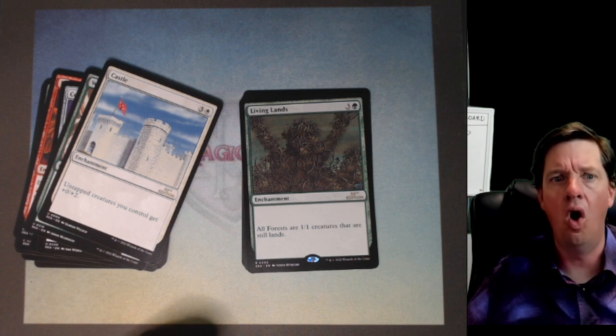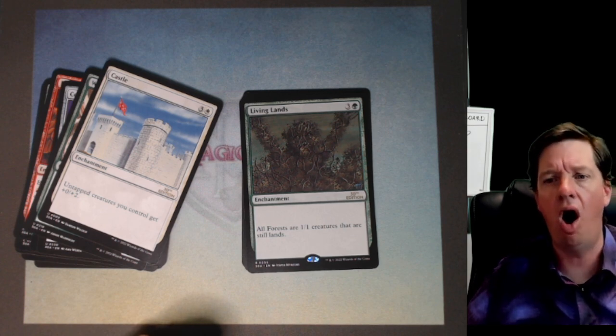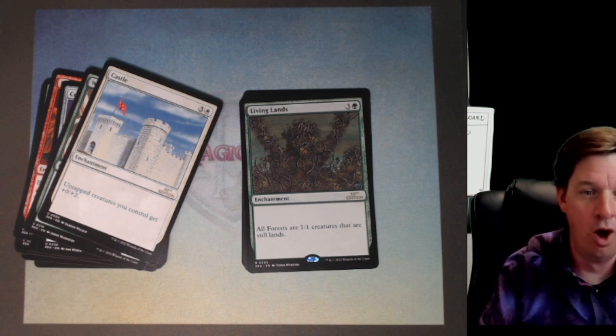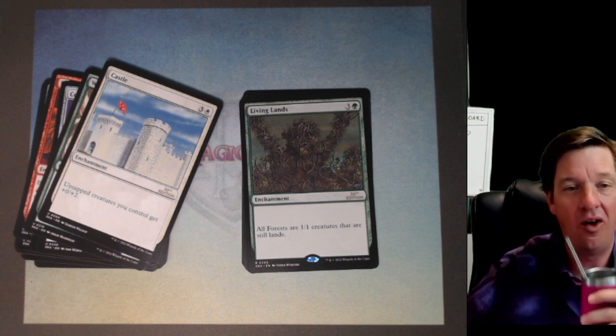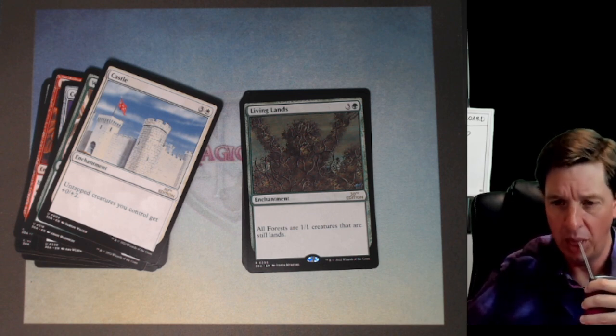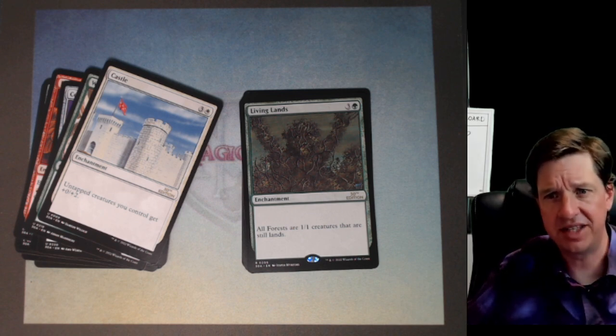Also, all your lands now have summoning sickness. Awful, for real. One point Pestilence would totally do it, or a Wrath of God — boom, all your lands are gone. That's brutal.